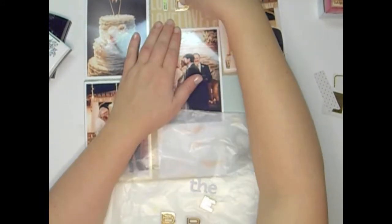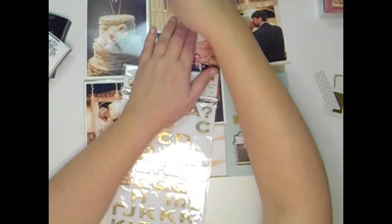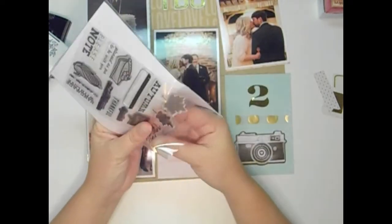This spread is going to change a little bit throughout the course. I end up putting those stickers that say 'I do' and then I take them off, and I end up not even using that little love three by four card. But any of those that I cut out of pattern paper, I put them into my little project life box and end up using them later.